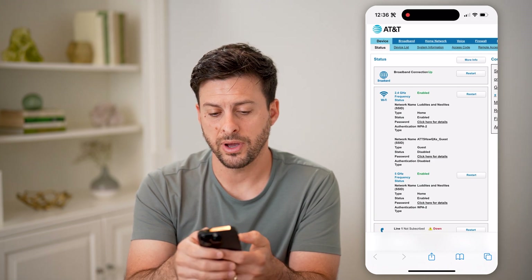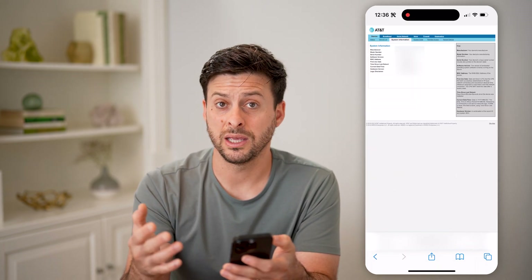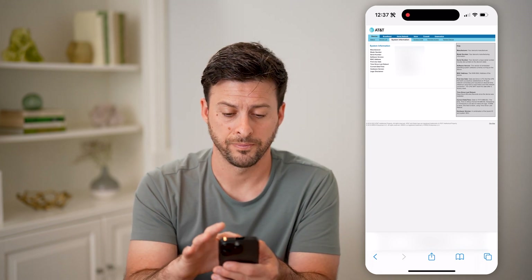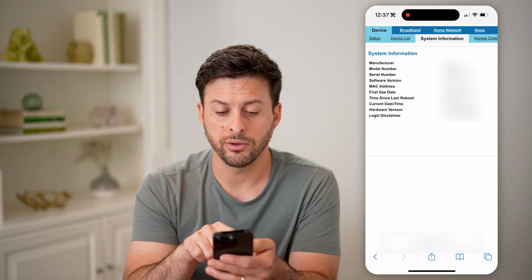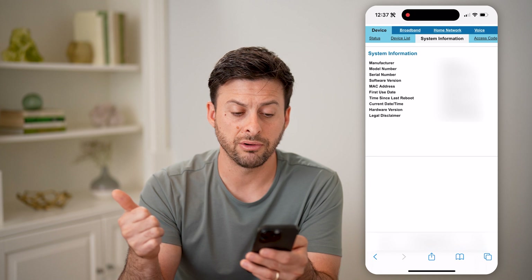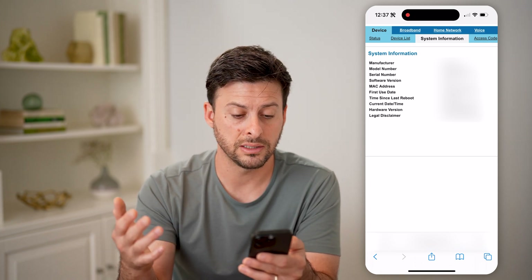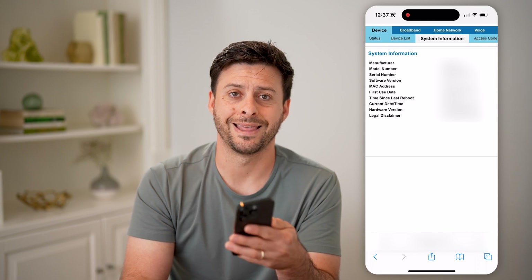If I zoom in, I'm going to tap on System Info. Now this looks like how it looks if you have AT&T Fiber, but it could look different depending on which router or internet service provider you have. If I zoom in here, you can see the manufacturer is Humax, and the model number is BGW320-500. I can also see the serial number, the software version, the MAC address, time since it was last rebooted, current date and time, the hardware version, and the legal disclaimer — all directly on here without having to physically look at that router.